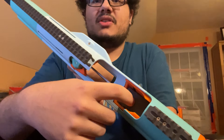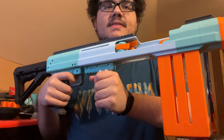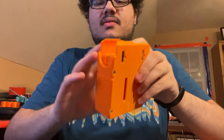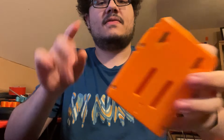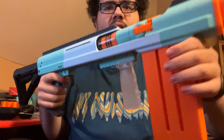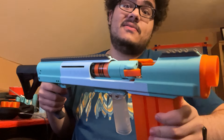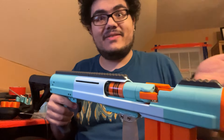This magazine in particular holds six shells. I also have some other magazine options — this one is three shells, I also have a four, a five, this is the six, and I think I'm going to work on a seven and an eight, just in case your printer can fit bigger ones. You might as well do it if you have the space.